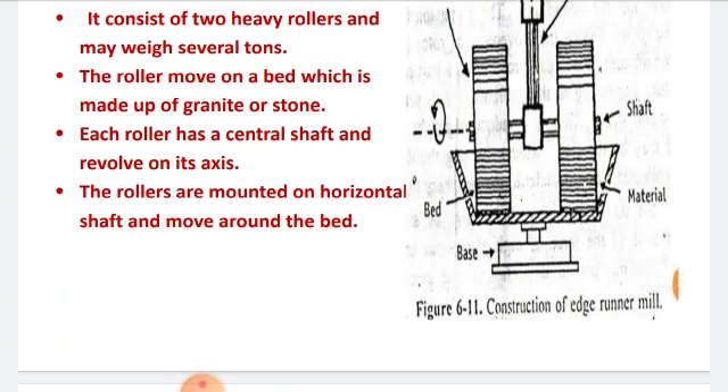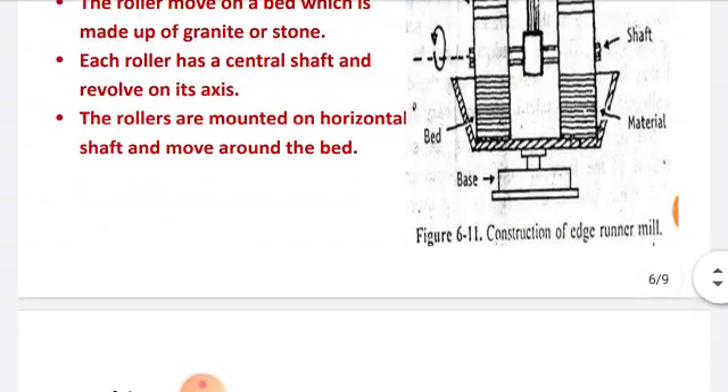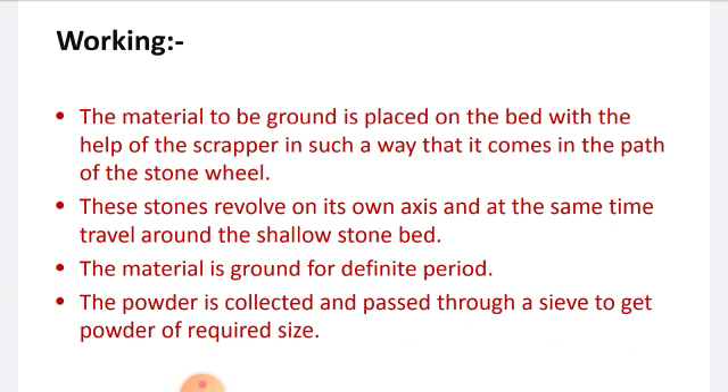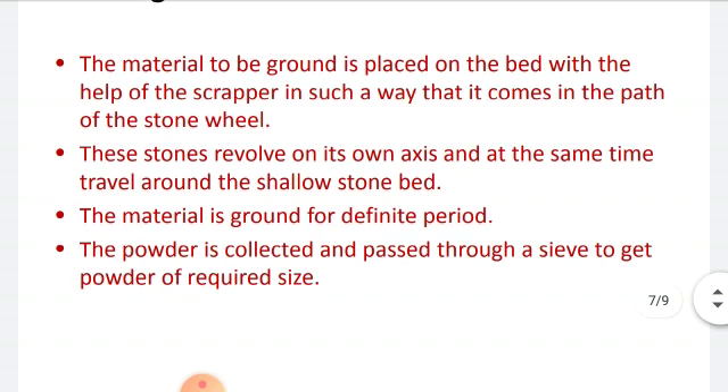Now let's see the working of the edge runner mill. The material to be ground is placed on the bed with the help of a scrapper, in such a way that it comes in the path of the stone wheel. The stones revolve on their own axis and at the same time also travel around the shallow stone bed. The material is ground for a definite period. The powder is then collected and passed through a sieve to get powder of the required size.